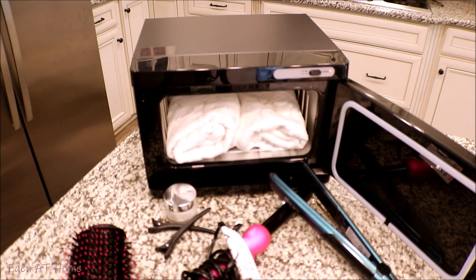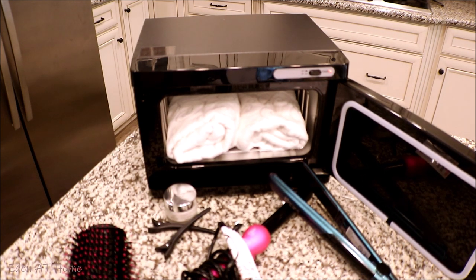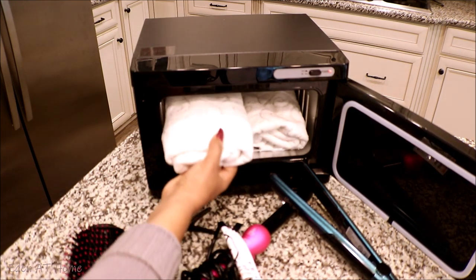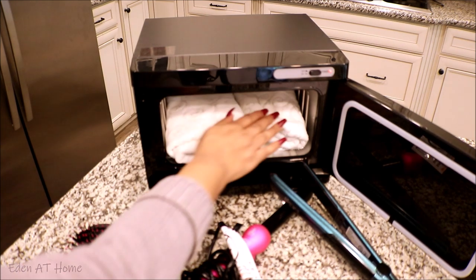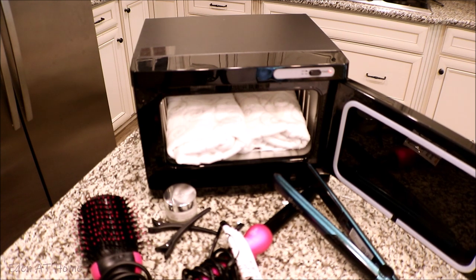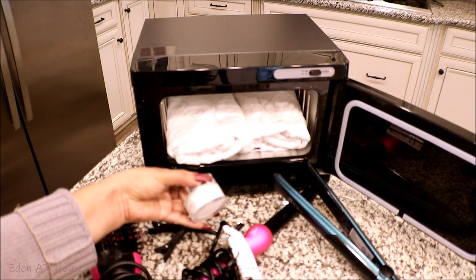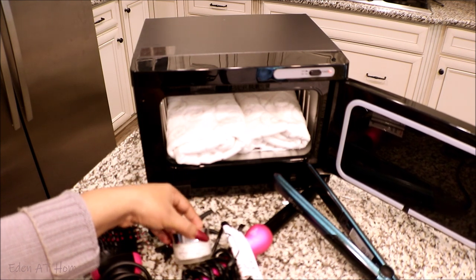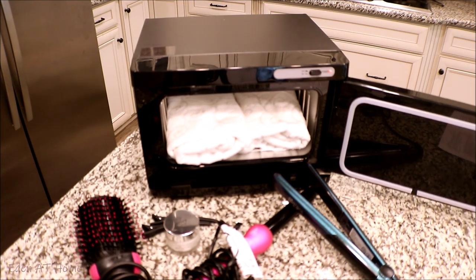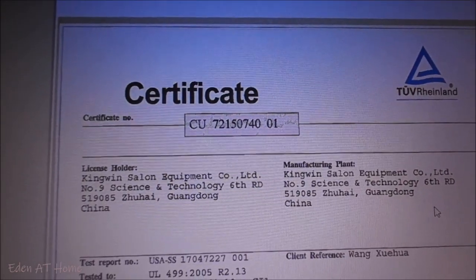You can drop some essential oil of your choice on the towel so it smells amazing. This towel warmer can reach up to 176 degrees Fahrenheit. It takes about an hour and it can also hold 24 facial towels. I just want to show you with these ones, but you can actually use 24 facial towels. It also has a UL/VR Rayland certificate.